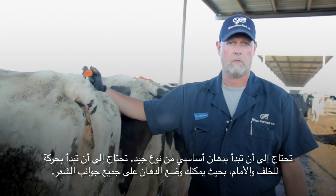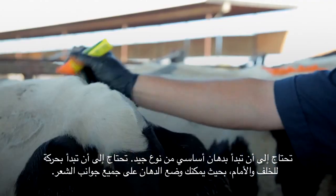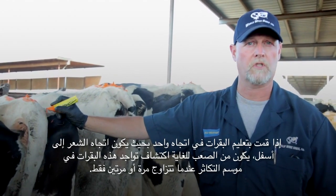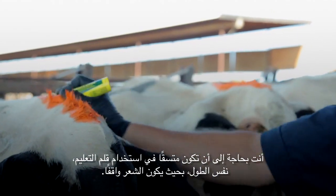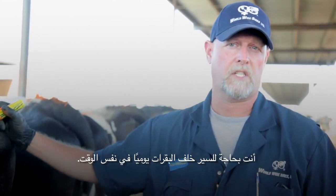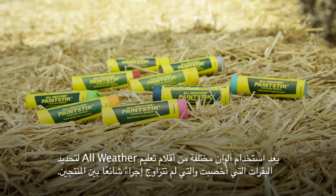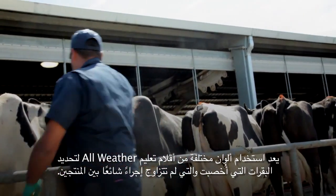You want to start with a good base coat. Use a back-and-forth motion so you can apply chalk to all sides of the hair. If you chalk your cows in one direction, laying the hair down, it's very difficult to detect heat on these cows when they only get mounted once or twice. The proper way is to chalk your cows every day. Keep consistent with your chalk the same length, standing the hair up. Walk behind your cows every day at the same time. You're looking for differences in the chalk or chalk that may have been rubbed off to indicate that the cow may be in heat. Using different colors of the All Weather Paint Stick to identify inseminated and unmated cows is a common procedure among producers.